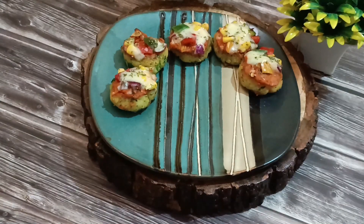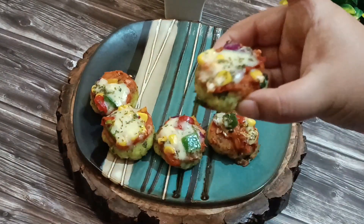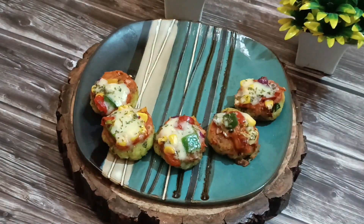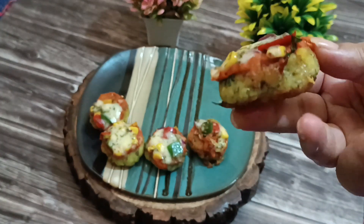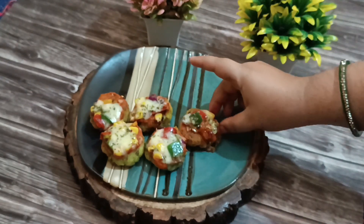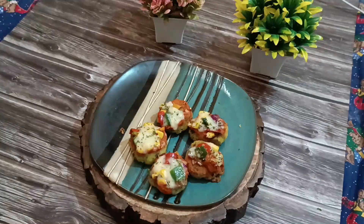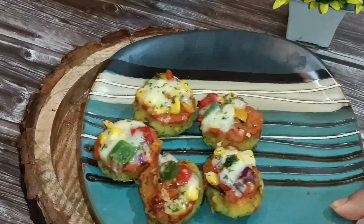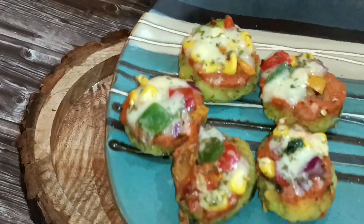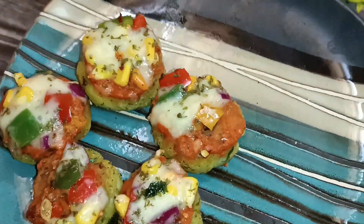You just need boiled potatoes, make the tikkis, and you can use ready-made pizza sauce if you prefer — it's so easy to put it all together. Do try this recipe and let me know how it turns out. This was the best aloo tikki pizza I've ever had. Subscribe to the Cooking Hub on YouTube, thank you so much for watching, and do try this yummy appetizer — you won't regret it!